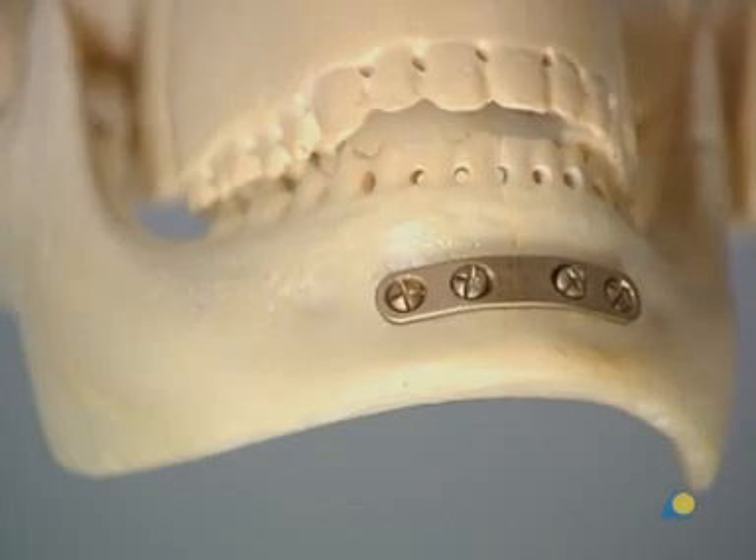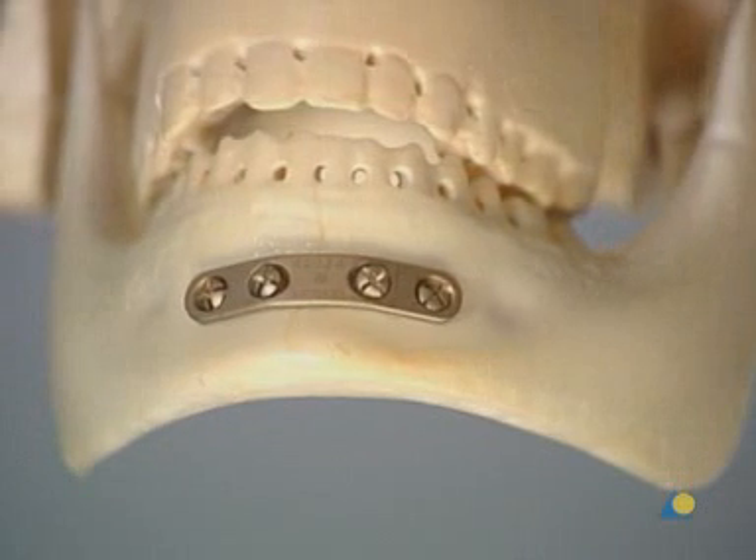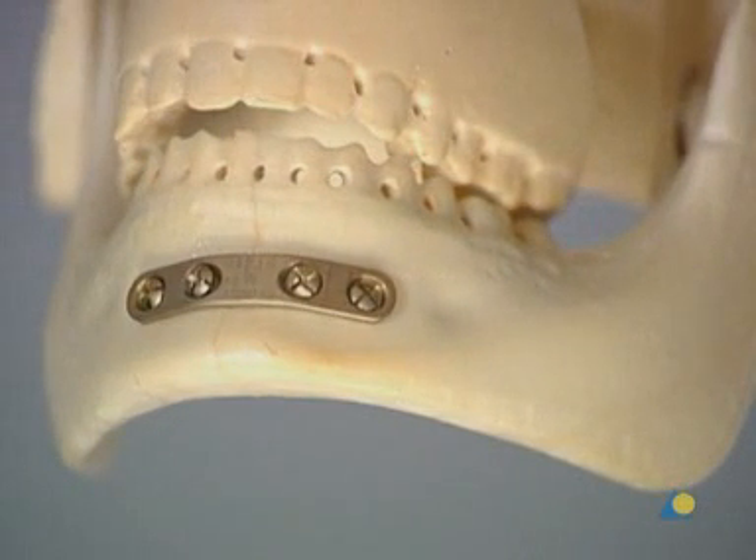This fixation technique uses stabilization by compression, which relies on the bony buttressing of the fracture to help stability. It is a technique that provides a functionally stable fixation.